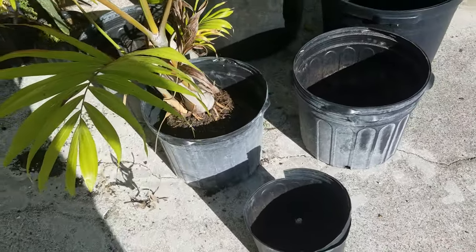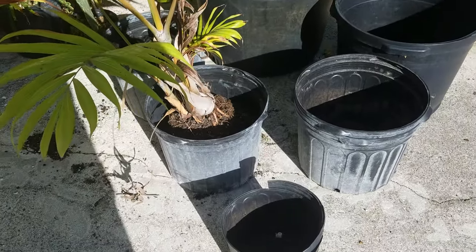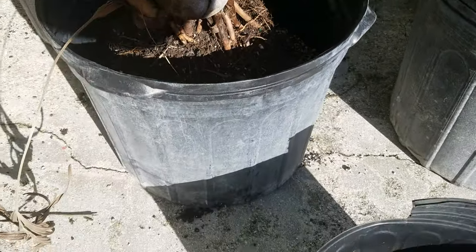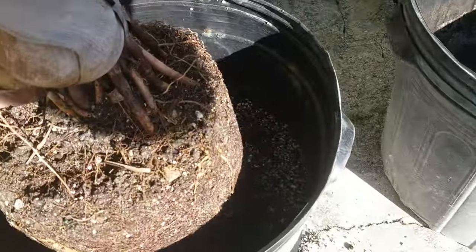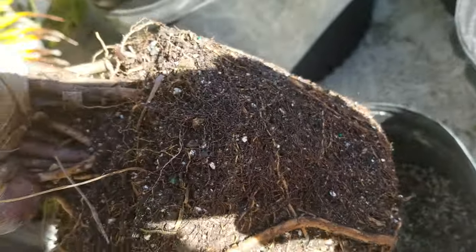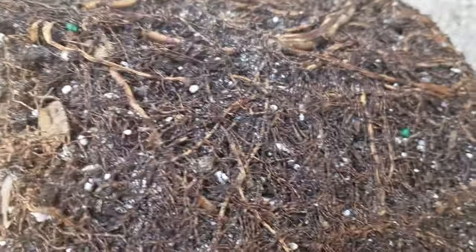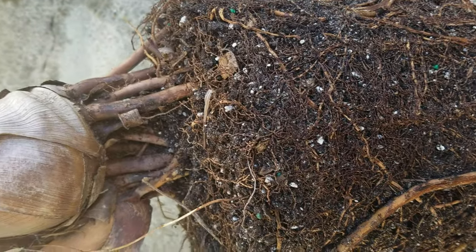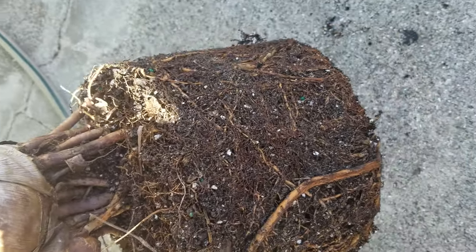I thought about putting this in a fifteen gallon but decided on seven, since I might plant it out or sell it at that size. You can see it has quite a bit of root matter — it's solid, I can just pick it up. That's what roots look like in a lot of palms. The person I got this from didn't pot up the roots all the way, so when I repot I'll pot it back up to where the bottom of the trunk is.